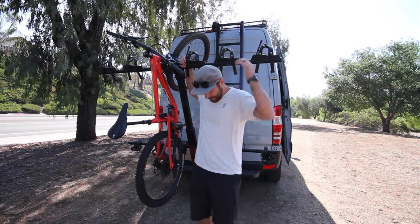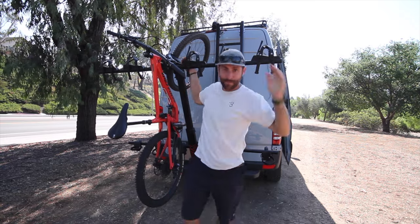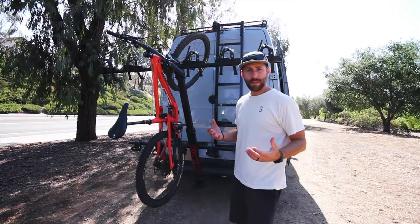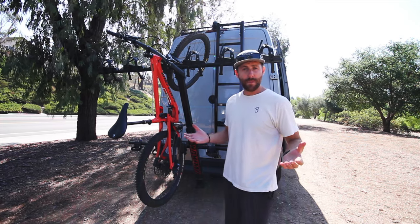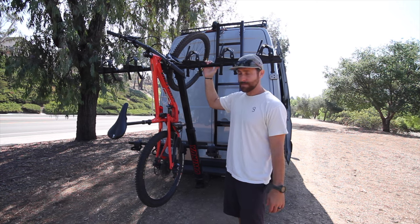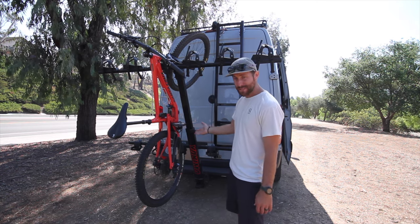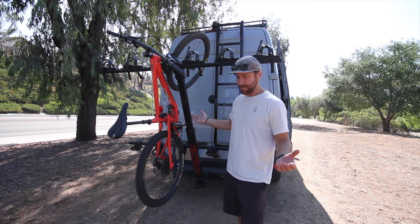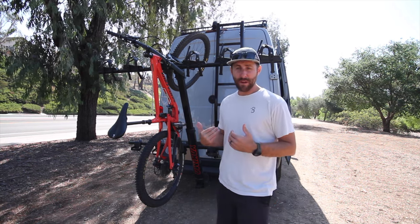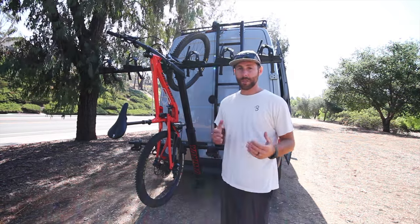I've totaled it all up for you — it's about 225 pounds. I'm about 200 pounds and I'm not really worried about it. Assembling this rack is not too bad. It took me about 30 minutes. All of these just get bolted on — this top mast part gets bolted in here, the bottom section bolted in here, and then you can adjust the mast depending on your vehicle. Taking it on and off isn't too bad either, but it does weigh about 70 pounds.